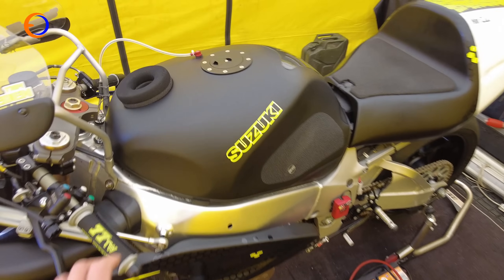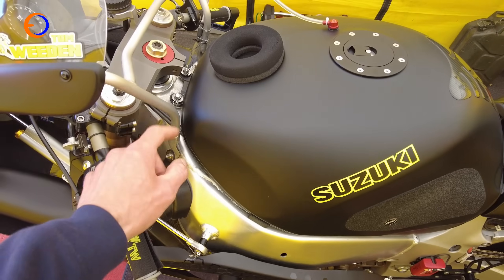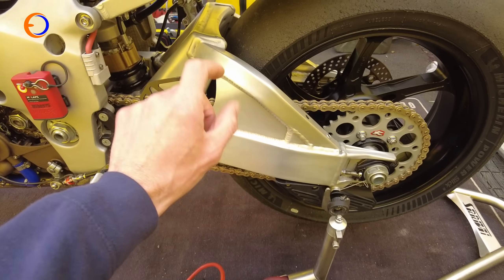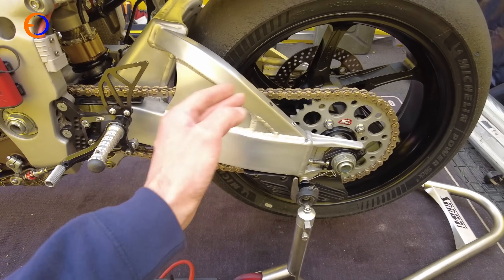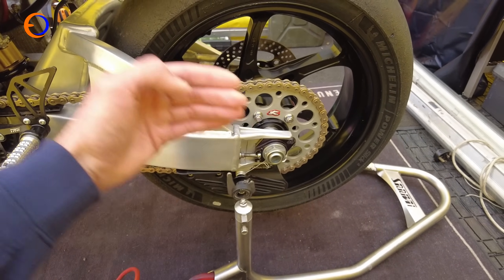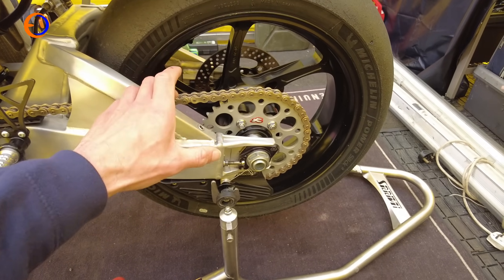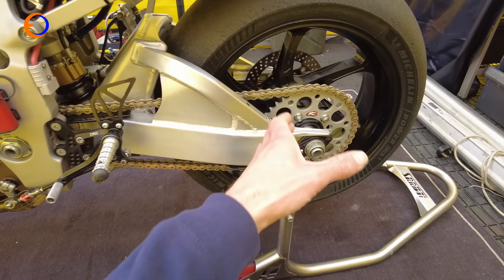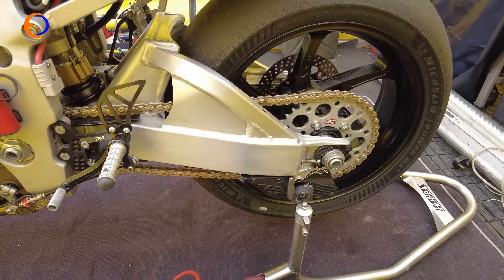Starting with the frame — it looks standard and did start life as a road bike, but it has got some bracing around the headstock. The swingarm is from a K3 GSXR 1000 with some additional bracing in it, giving it 20mm more wheelbase than the original SRAD swingarm and allowing it to run a 6-inch rear rim. It's on OZ front and rear wheels, which reduces a lot of unsprung weight, gives the bike more stability, and the swingarm is also a little stiffer than the original SRAD unit.